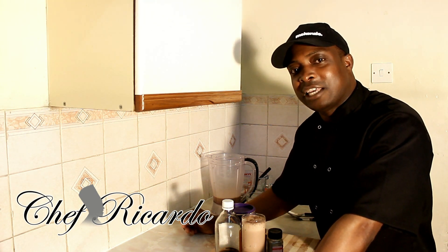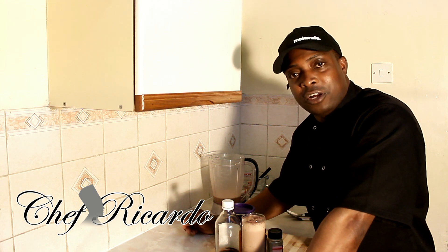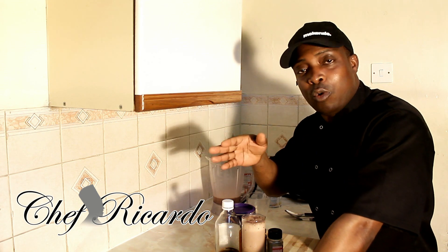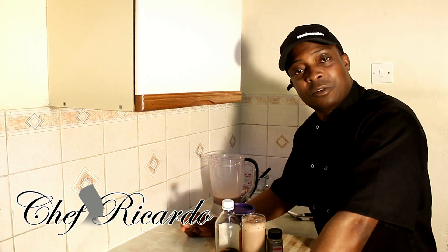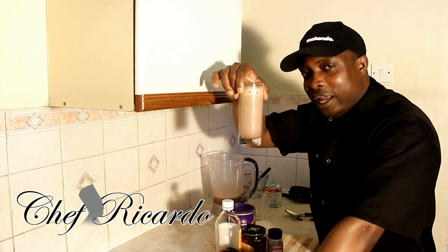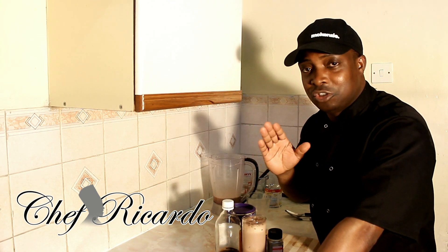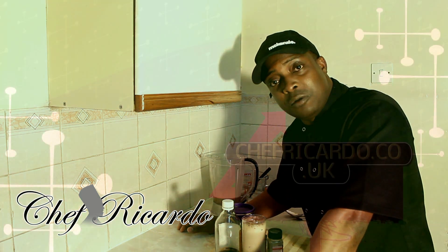Please subscribe to the YouTube channel, put a comment below, and visit my website chefricardo.co.uk. Sign up for free — you can win one of my new cookbooks or a prize. When you sign up, put all your details. We also do advertising, and there are a lot more recipes coming out for you. Please give it a try — Milo with a little bit of chocolate, honey, vanilla, and cinnamon. You will love this beautiful drink with the ice. Thank you very much and see you in my next video — from Chef Ricardo, bye!